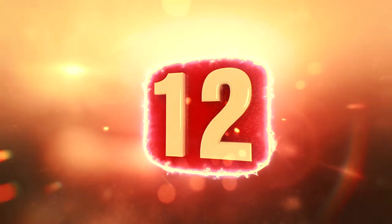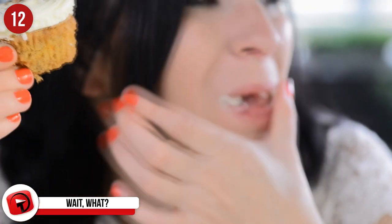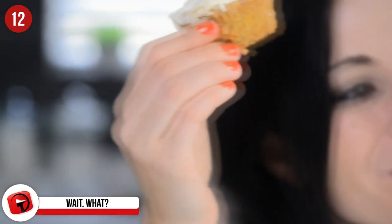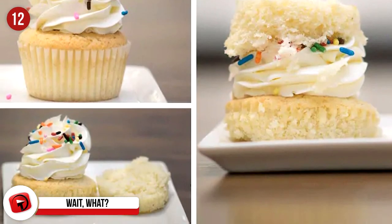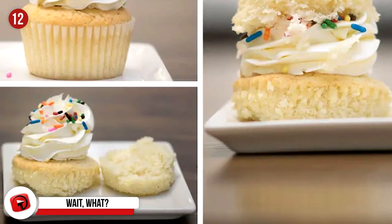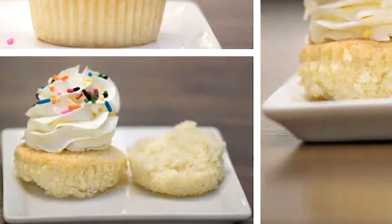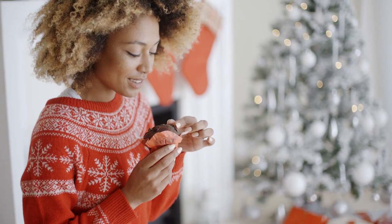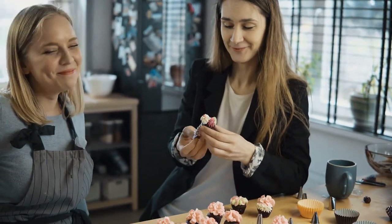Number 12. You know how when you eat a cupcake you only get the delicious frosting on part of the thing and the other half is just cake? This right here is a little game changer. Instead of eating around the frosting until the end, or gobbling it all up at the beginning, you could just cut your cupcake in half and then place the bottom half of the cake on top and make a cupcake sandwich. Why don't they just come like this in the first place? If only we'd known this years ago, we'd have enjoyed cupcakes so much more.